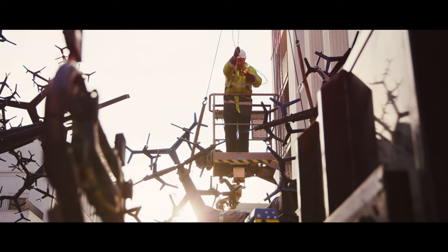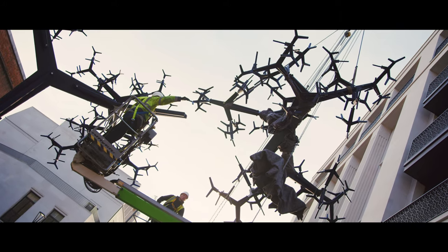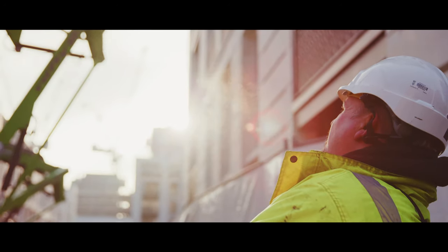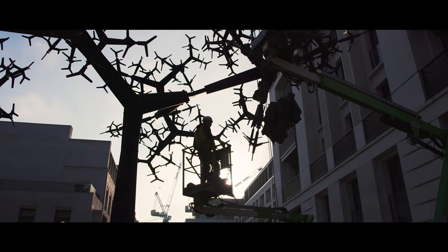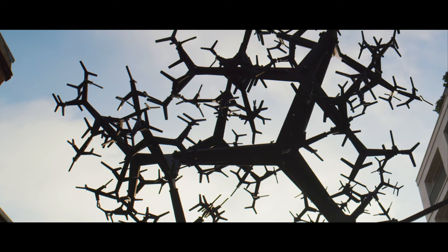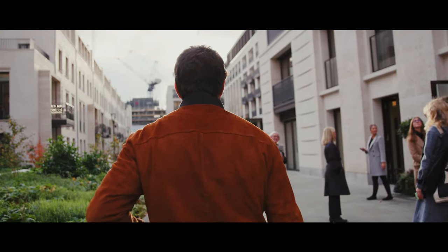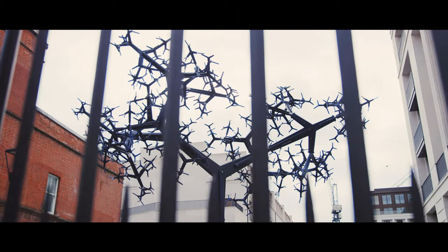Oh, what a world of unseen visions and heard silences, this insubstantial country of the mind. What ineffable essences, these touchless rememberings and unshowable reveries, and the privacy of it all. A secret theatre of speechless monologue and prevalent council, an invisible mansion of all moods, musings and mysteries, an infinite resort of disappointments and discoveries, a whole kingdom where each of us reigns reclusively alone — questioning what we will, commanding what we can. A hidden hermitage where we may study out the troubled book of what we have done and yet may do, an intercosm that is more myself than anything I can find in the mirror, this consciousness that is myself of selves, that is everything and yet of nothing at all. And what is it? And where did it come from? And why?